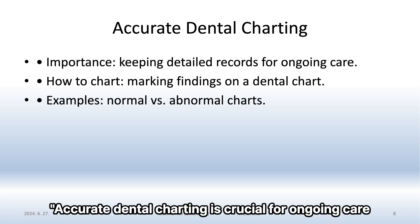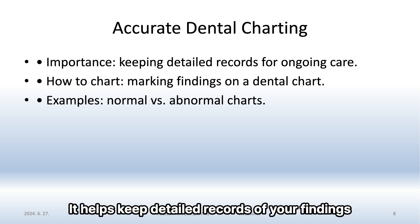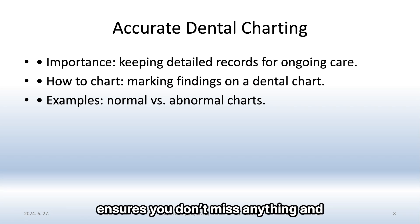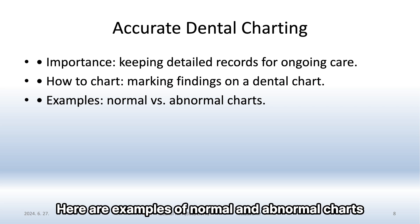Accurate dental charting is crucial for ongoing care. It helps keep detailed records of your findings. Marking findings on a dental chart ensures you don't miss anything and can track changes over time. Here are examples of normal and abnormal charts.